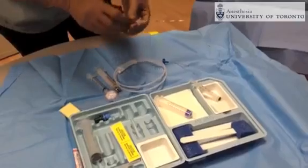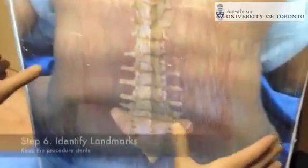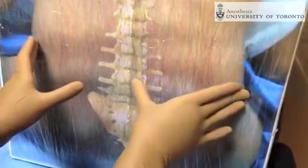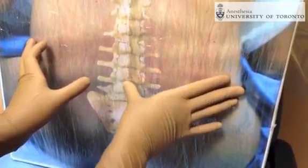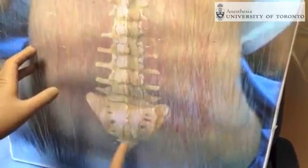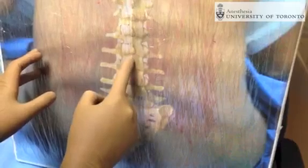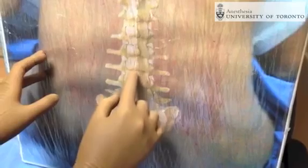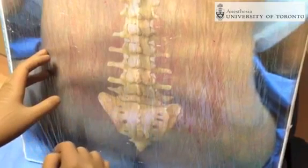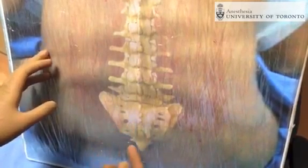Now that the prep has dried on the patient's back, to landmark the epidural, one palpates the patient on the posterior superior iliac crest to identify either the L2-3 or L3-4 interspaces. On this patient model, the sacrum, L5, L4, L3, and L2 vertebrae are delineated. The target for a labor epidural is the L2-3 or L3-4 interspace, though occasionally one needs to go down to L4-5 due to patient anatomical considerations.